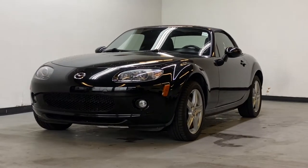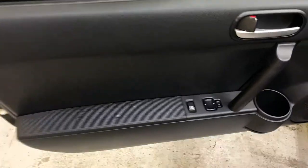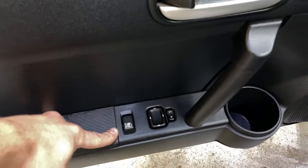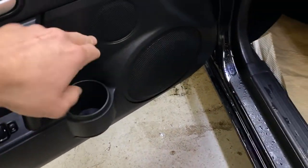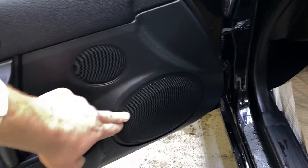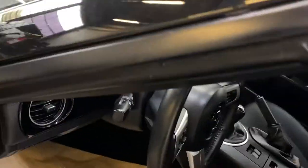Taking a look at the driver door panel, you have your soft touch armrest here, your power locks and power mirror control. You'll also have a cup holder in the door panel, your tweeter as well as your single speaker there, and a grab handle up here as well. The interior features black cloth.